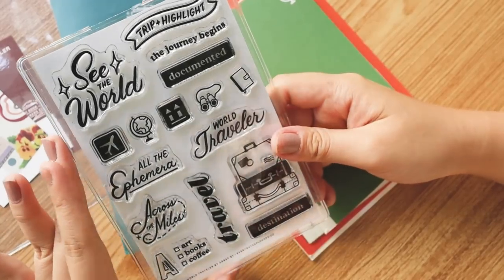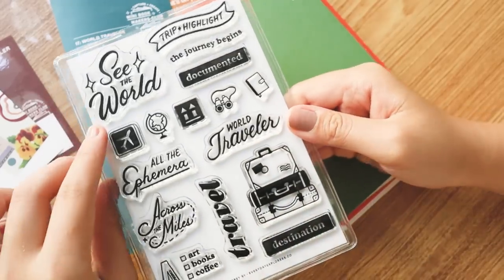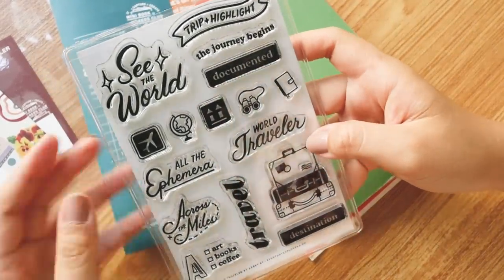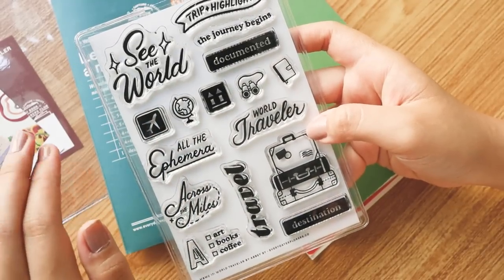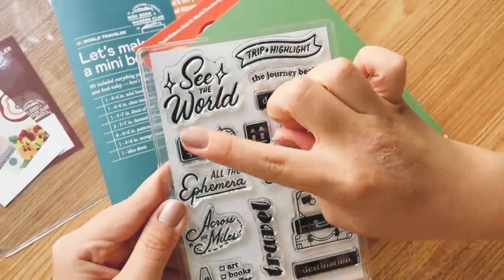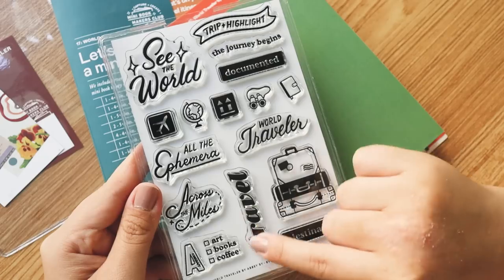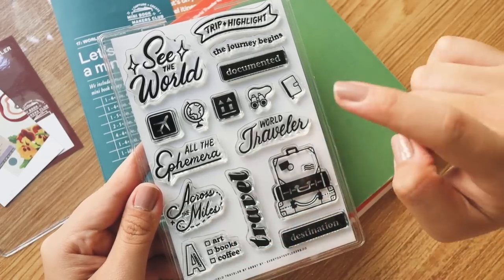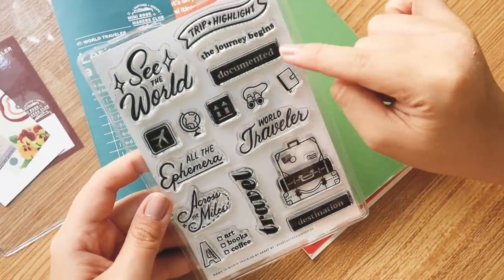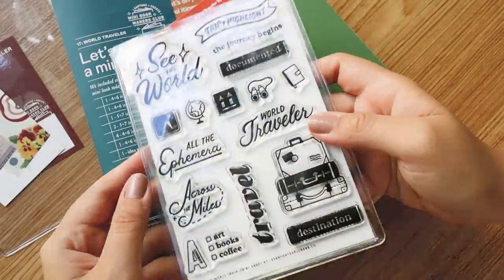This is the World Traveler stamp set. I was really inspired by vintage copy — 'see the world,' 'the journey begins,' 'World Traveler,' 'across the miles.' I created each stamp with a specific purpose: for example, there's an art, books, and coffee checklist so depending on where you're going, you can choose accordingly. There are also 'trip highlight' and 'documented' stamps, really encapsulating the whole idea of traveling in one stamp set.